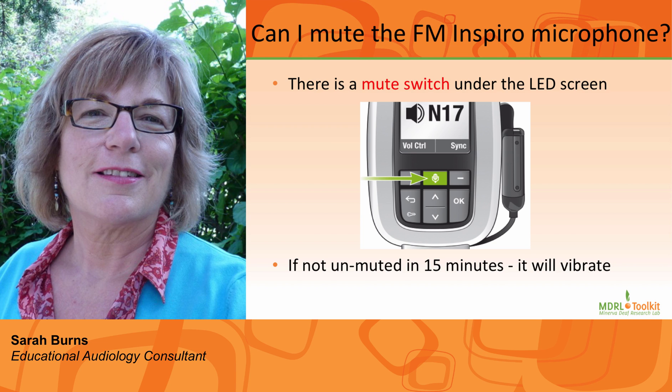Can I mute the microphone? Yes, we encourage you to mute the microphone rather than turning the transmitter on and off. Below the screen is the microphone icon. Press this once and the screen will show a line through the microphone icon. To unmute the microphone, press this icon once again. Note: if the screen has gone to sleep — black with just the date — you will need to press the microphone icon twice.